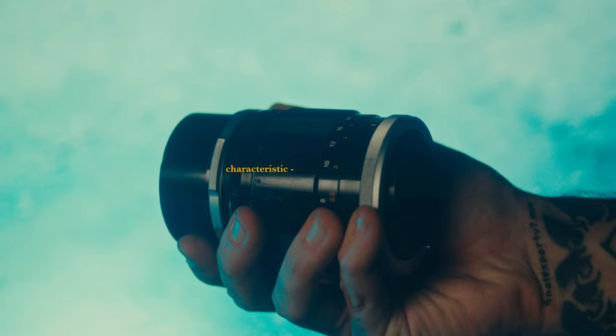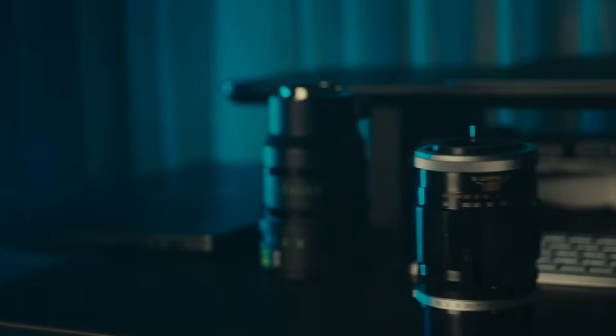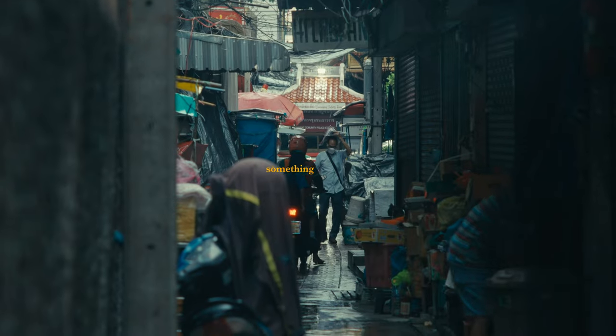I would be lying if I said no vintage lens has its own characteristic look and personal story. And when we're going through vintage lenses, the only thing we look for is something unique. You don't look for perfection. You don't look for no scratches. You don't look for a perfect vintage lens.